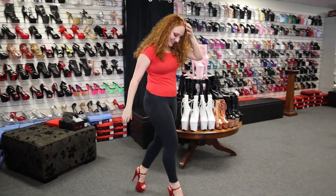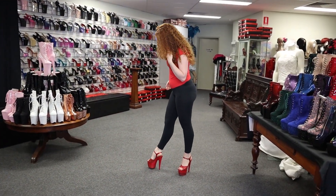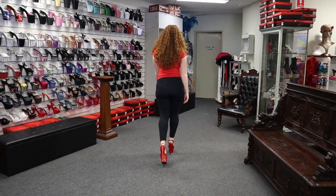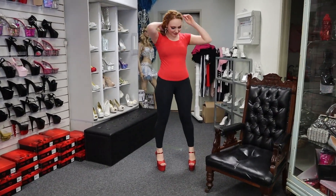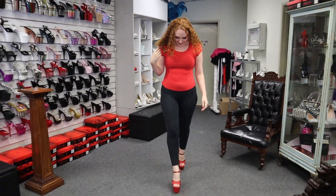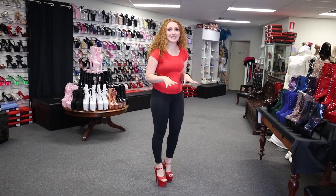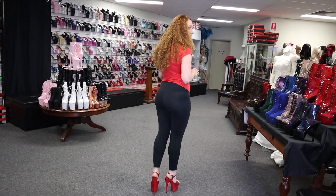Very, very cute shoes — we all love a little bit of sparkle, don't we? They are really, really easy to walk in, I can't stress that enough. You can go high, you can go low. The thing about Pleaser is it feels like you're walking in the same height with any type of shoe that you put on.